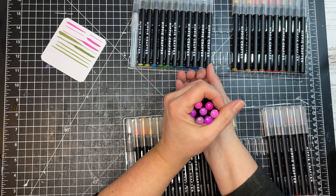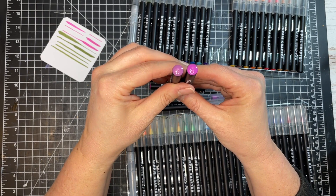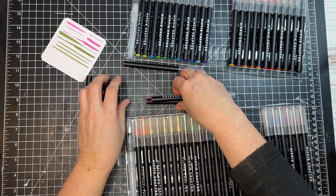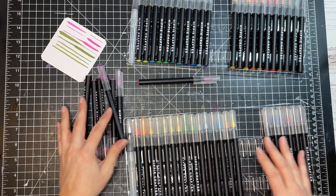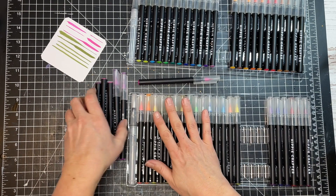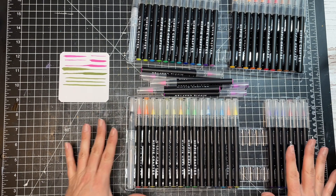Even though some pens look close in color, they're definitely different. These two are very close but still different, and so are these two. There's quite a range of shades in here. So there are lots of different colors but also all different shades — meaning you can just use one pen and don't necessarily have to mix any colors if you don't want to.